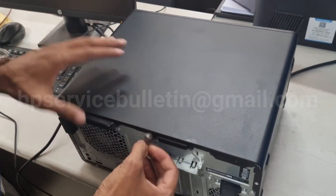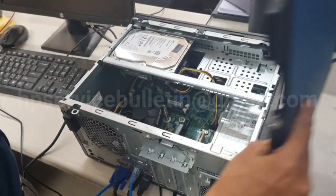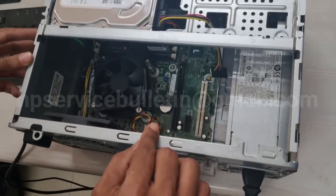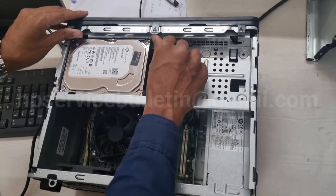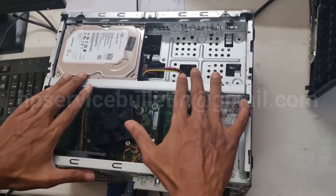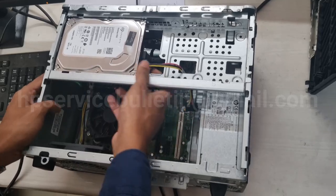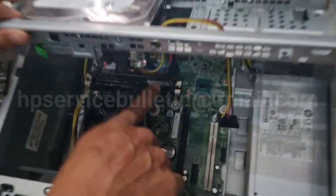Then you need to remove the side cover — just slide it and lift. Next step, remove the front panel assembly. If you have three mode clips, a simple press and you can easily remove the front panel.